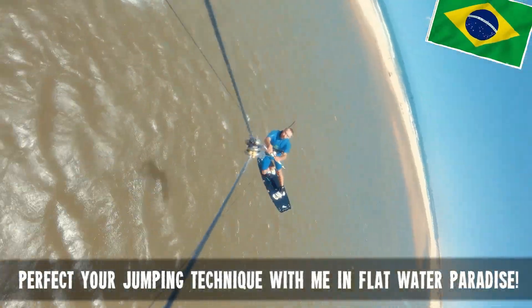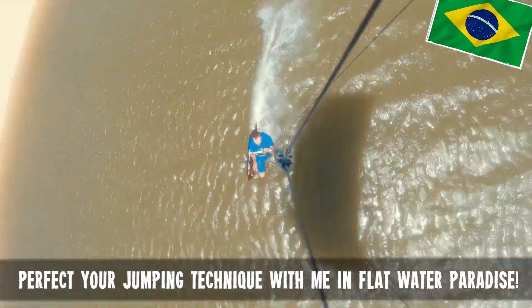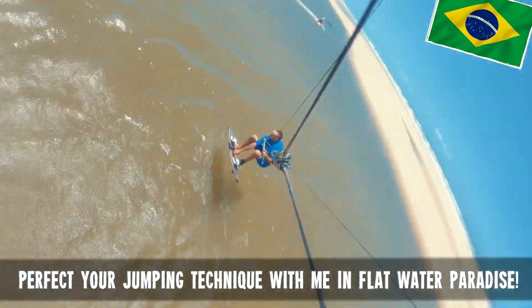Riding in waves is great, but if you want to level up your jumps in beautiful flat water, I'm hosting several clinics and a downwind in September and October in Brazil, pending COVID-19 news.